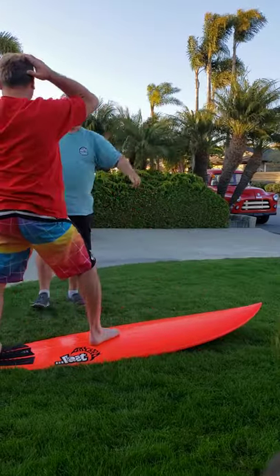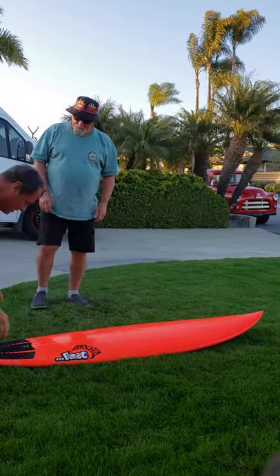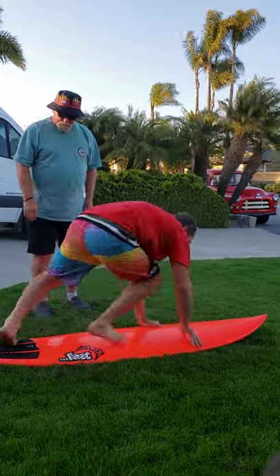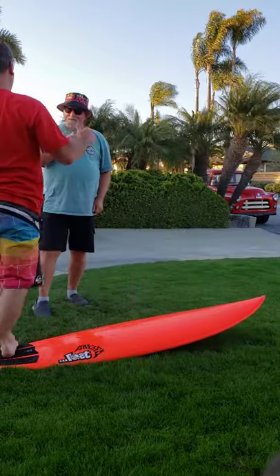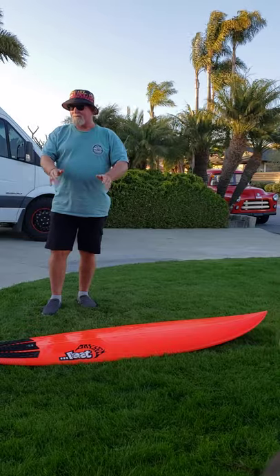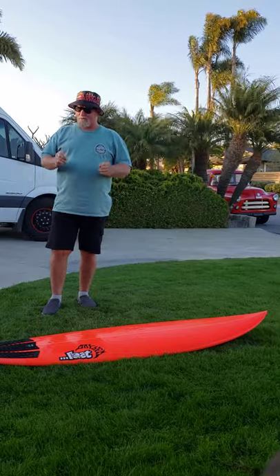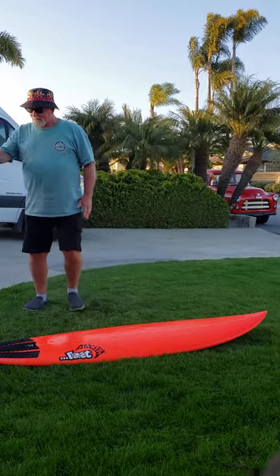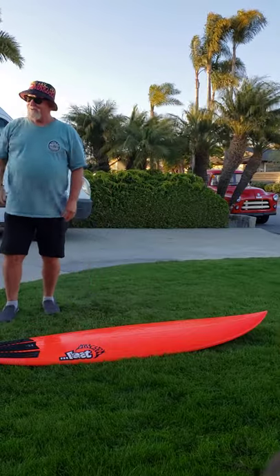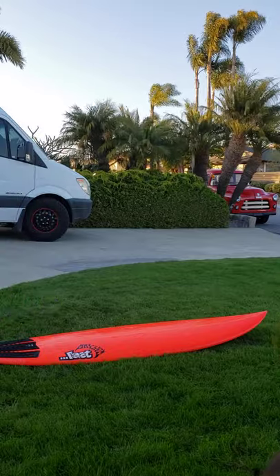Oh my god, just like that! That took no effort at all. I think I could do that all day long. Try it again — look at that! Oh man, you're the man, dude. You keep doing that and you will be surfing tomorrow. You want to paddle out with me tomorrow? I'll get one of my old longboards out and go out with you. It would be a privilege to have Corky with me in the water, dude. Am I lucky or what?